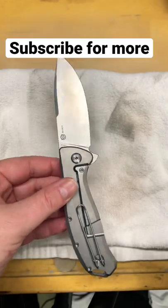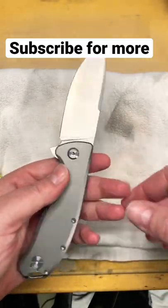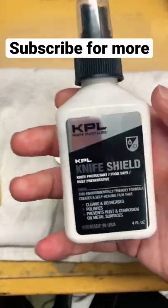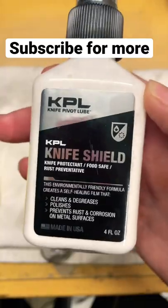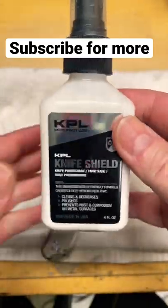But a lot of blades need a little bit extra. So sometimes you can just put some WD-40 on a paper towel, wipe your blade down and give it a little bit. Or you can get some of these spray rust inhibitors like this — this is the KPL Knife Shield. It's a new product I'm testing for Ryan. It's not on the market yet, but there's EDCI and several others.